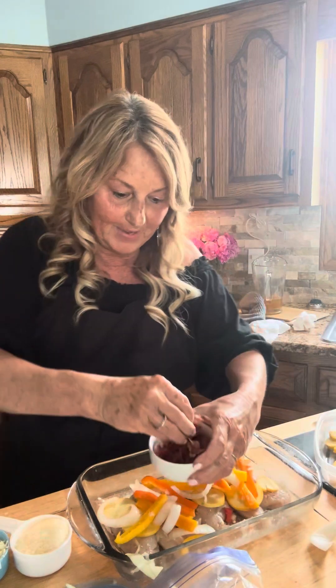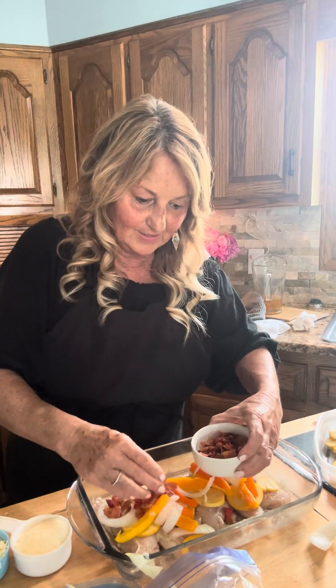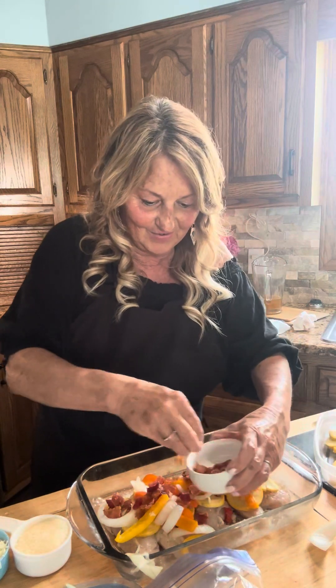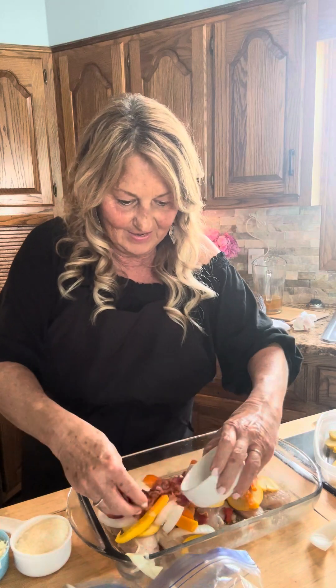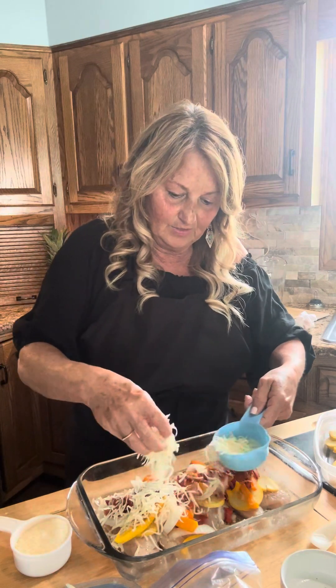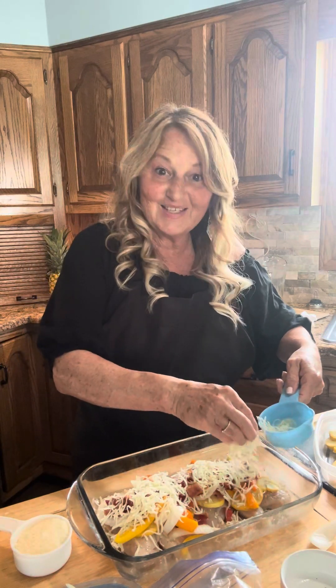And then we're gonna put bacon — this is gonna make it so good. We're gonna have the ranch and the bacon flavor in there. I took about three or four strips of bacon and just baked them in the oven to make them nice and crispy. And then we're gonna do a half a cup of mozzarella — we're gonna sprinkle that on top. It's looking pretty. I think it's gonna be really good.